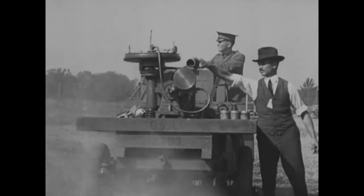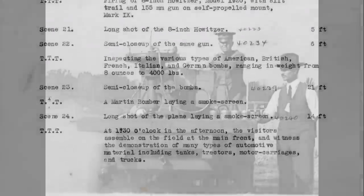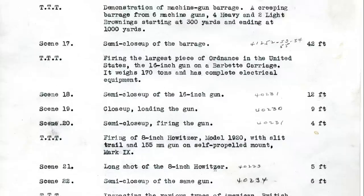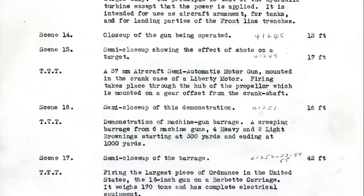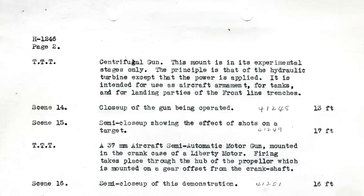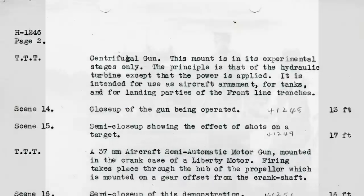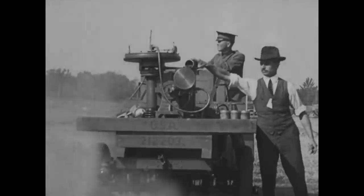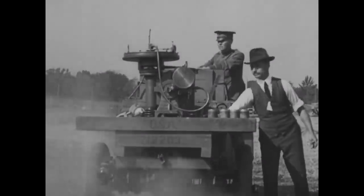The reel notes describing what is seen in each section of the film describe the gun as being in the experimental stages only, and that the prototype seen here is intended for use as an aircraft armament, for tanks, and for landing parties of the frontline trenches. Despite various designs seeing some US military interest and testing, none were ever adopted, and little information on them is available. There are relatively few photos of centrifugal machine guns, so stumbling across footage was an extremely lucky and exciting find.